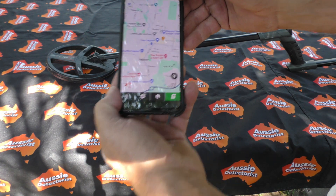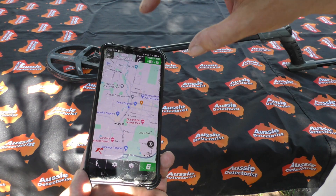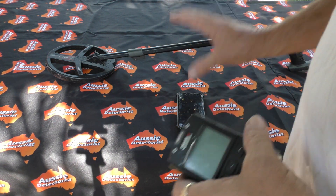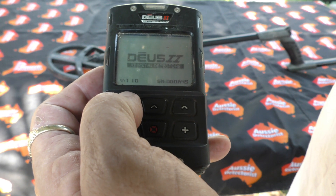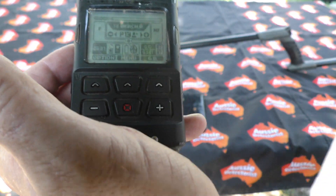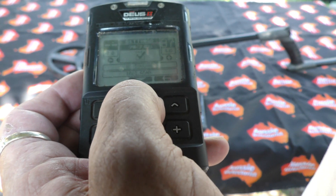Head over to the app — this is the app already installed on the phone. The Deus is already connected here. To get it all connected: number one, make sure your app is open. Go through the process to register and all that sort of thing. Then simply turn on your Deus remote control — we don't need audio for this so I'm just putting it on the wireless headphones. Then go into Options, then Settings.